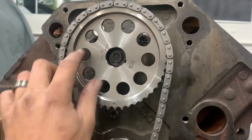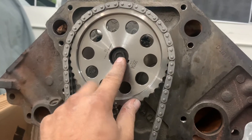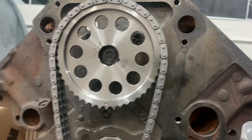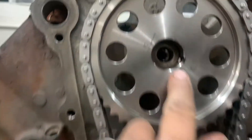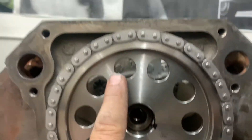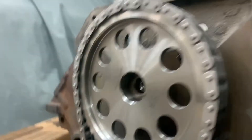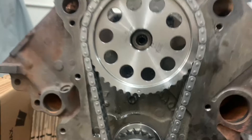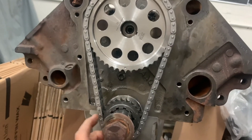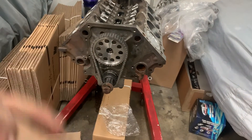Then we'll be putting the fuel pump eccentric on here, torquing this bolt down with its washer and the eccentric, and the timing set will be done. Alright, we are started on our cam keyway. Our marks are lined up. Obviously when the cam goes back that will go back, but we don't have any crazy slop like we did on the old 318. We've got our brand new Mopar Performance coated fuel pump eccentric.